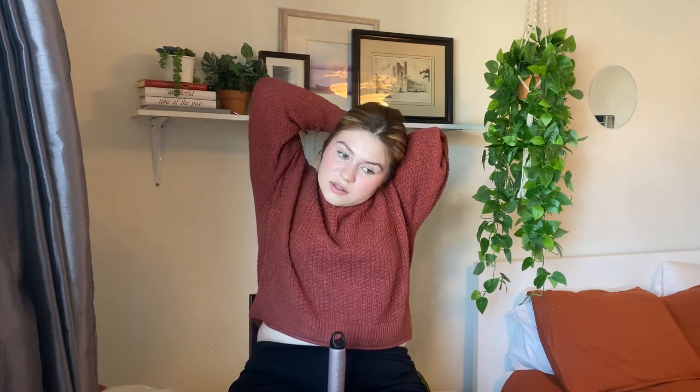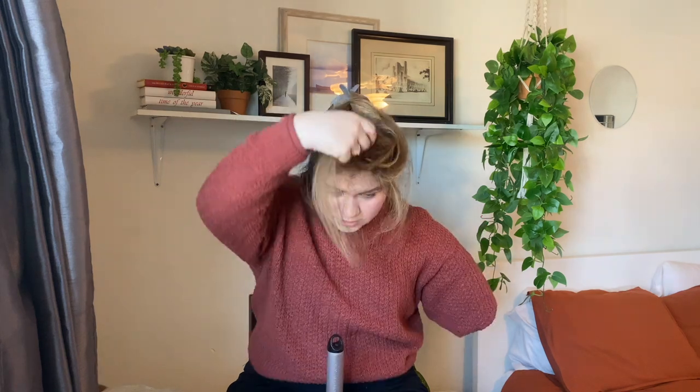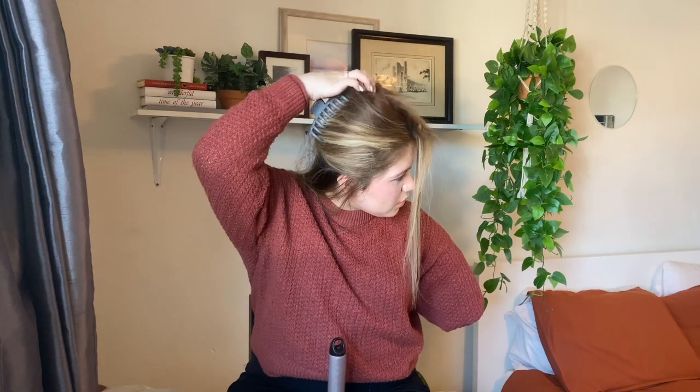I'll link it down below as well. Let me turn this on. I part my hair either halfway or the other way — this is what I basically do. I always use this part of my arm to part it like this, and then I take this section up. It probably looks a little crazy, but this is how I did it. Now that it's hot, this is what I do: one curl in and one curl out.